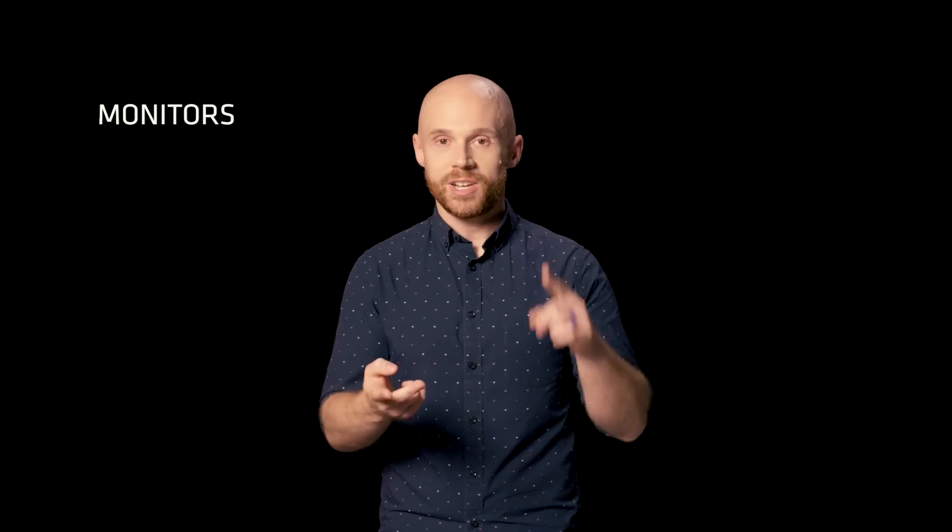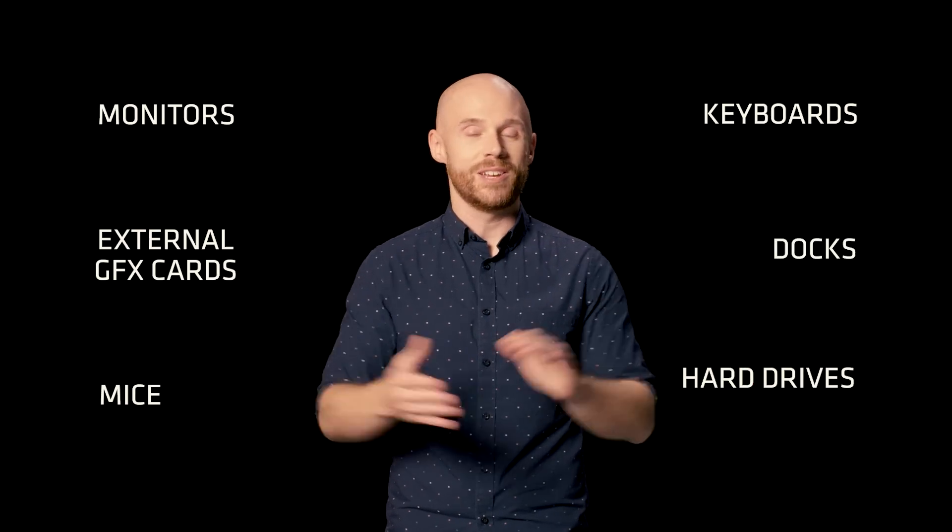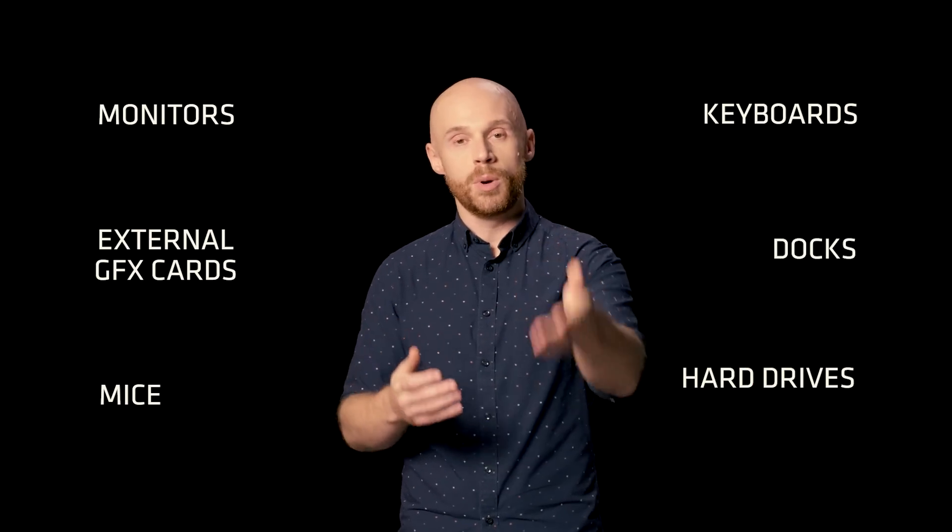USB 4 can do a lot more than the charging or data transfer you may do on your phone or tablet, because on a PC, USB 4 can connect monitors, external graphics cards for gaming, mice, keyboards, docks, hard drives — pretty much anything you plug into a PC can now hook up over USB-C thanks to USB 4 technology.